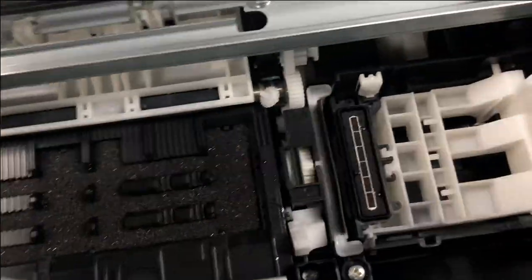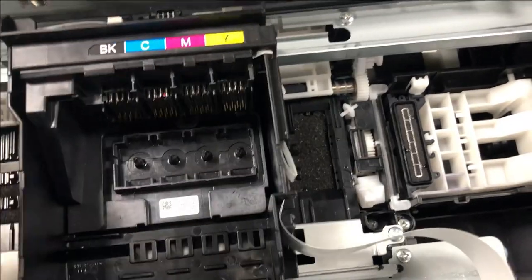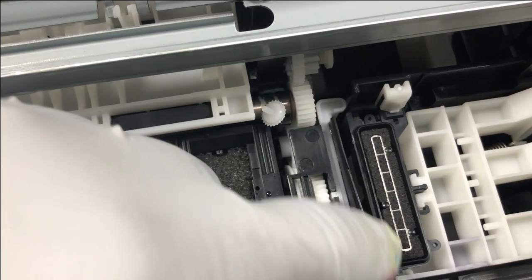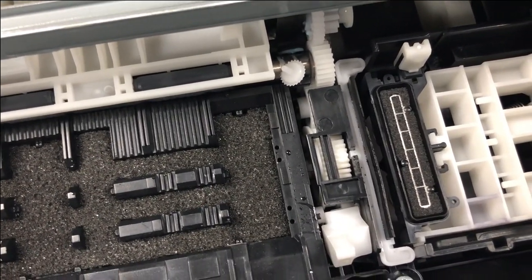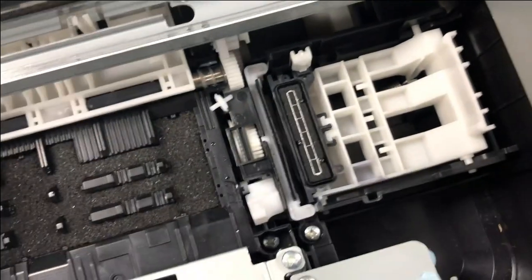The clean print head function has three methods. One is it's going to shake the print head. The second one is going to use a rubber wiper to wipe the print head — it goes back and forth to wipe the bottom of the print head clean. Neither of those two functions are relevant to us. What we need is the third function, which uses a rubber chamber to suck ink out of the print head.